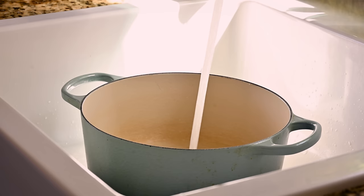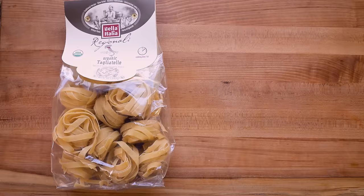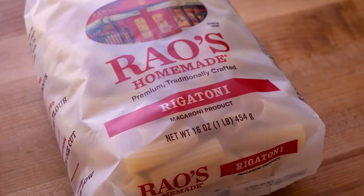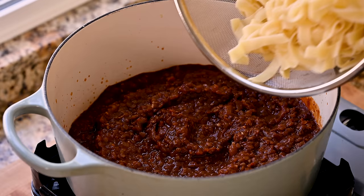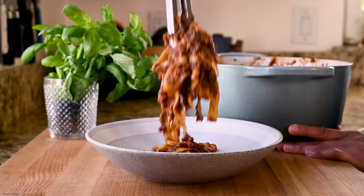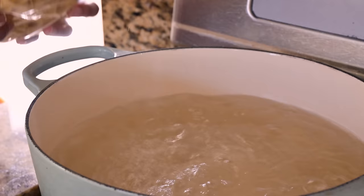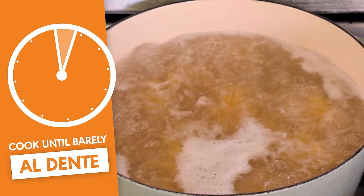Meanwhile, we'll cook our pasta — a long wide pasta works great: tagliatelle, pappardelle, or fettuccine are all good options, or a pasta with ridges like rigatoni. If you choose something thin without any grip like spaghetti, the bolognese sauce will fall to the bottom of the bowl, so it's not great. Generously salt a pot of boiling water, add in your pasta, and cook it only until it's al dente because we're going to finish cooking it in the bolognese sauce.